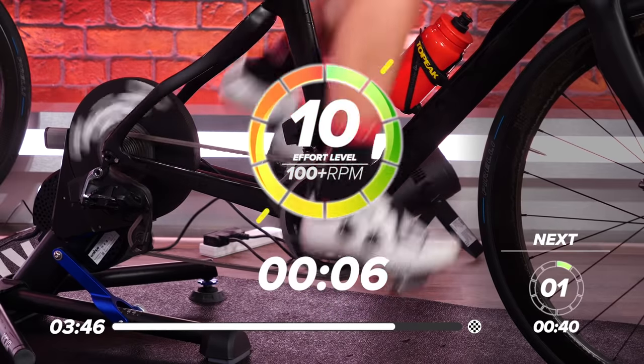40 seconds recovery before we go into our last one. Make this one your best one yet. Maybe go into one harder gear to make it a little bit more challenging.